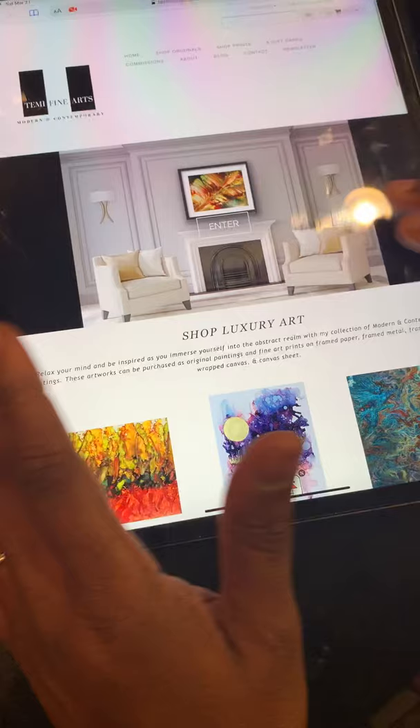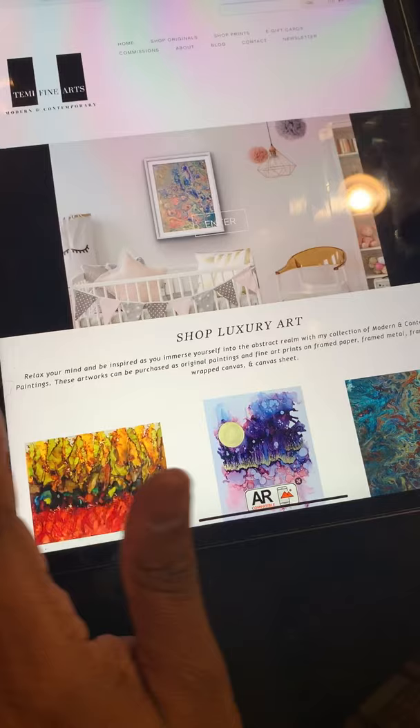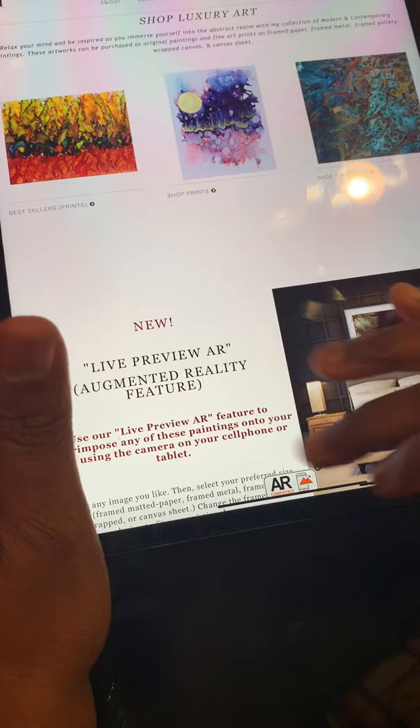So right now if you go on my website, timmyfinearts.com, you'll see the main part. You select enter, it scrolls down and shows you the three collections that I have, and down here it explains what live preview augmented reality is and the steps involved.